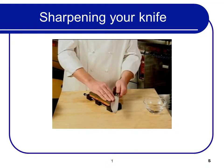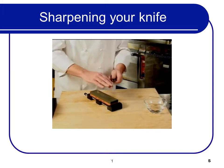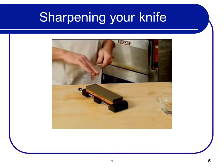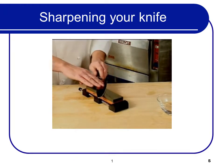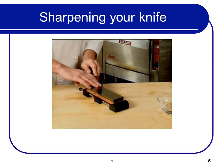Using light, even strokes, draw the knife toward you from heel to tip. Use the same number of strokes on each side of the blade and sharpen only in one direction. Be careful not to over-sharpen or you'll shorten the useful life of your knife.